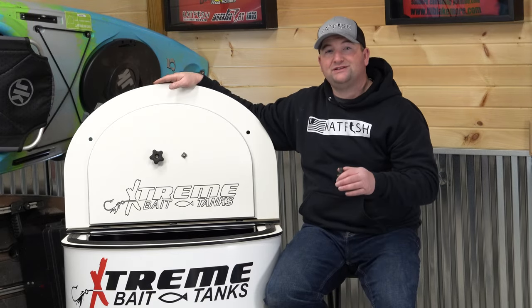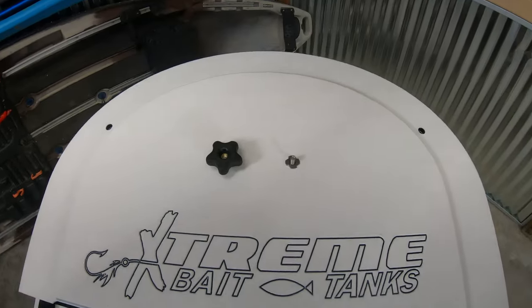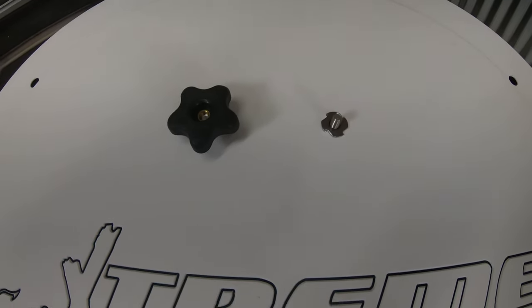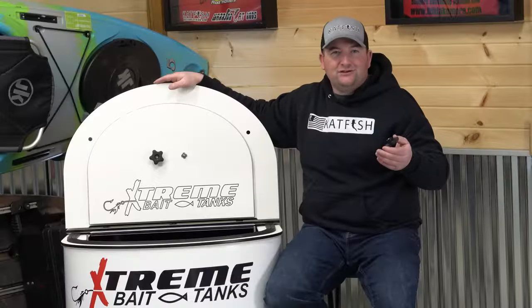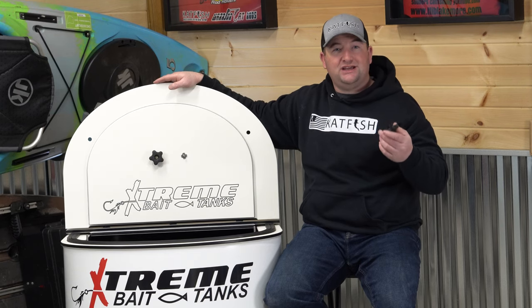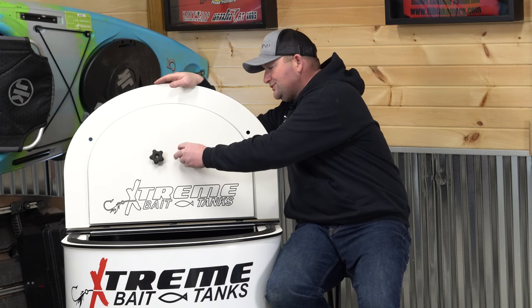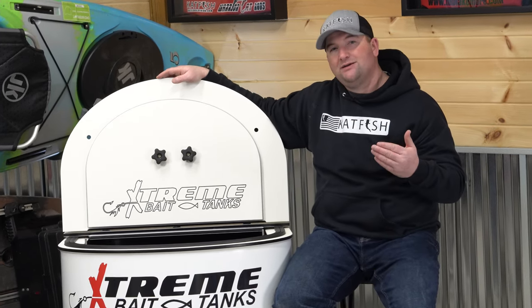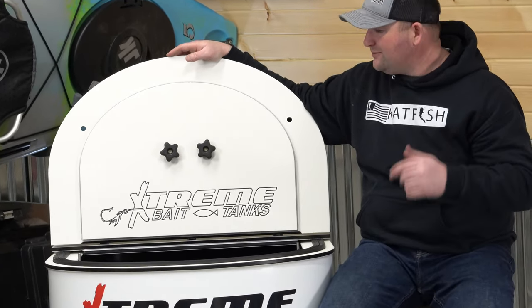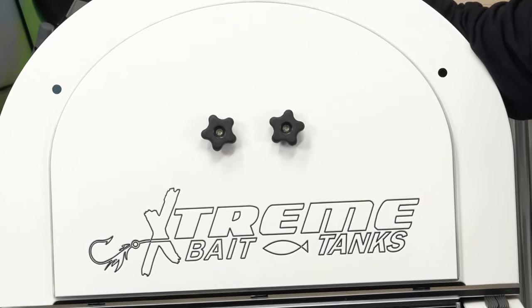The next option on this list is actually a new option for 2021, and that is knob keeps. In the past, once you took your knobs off to open the lid, you didn't really have a good place to store them or keep them without losing them. But now we've installed knob keeps on the inside of the lid, which make it super easy to take them off, open the lid, screw them back on, and you don't have to worry about misplacing them anymore.